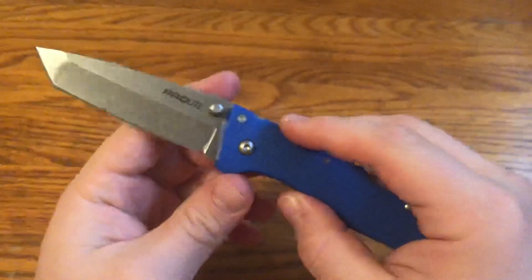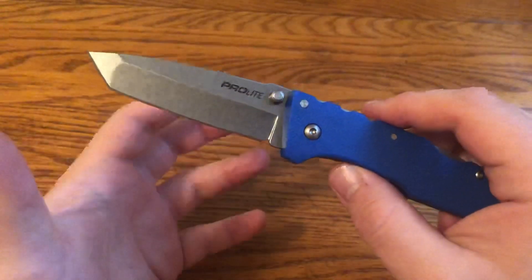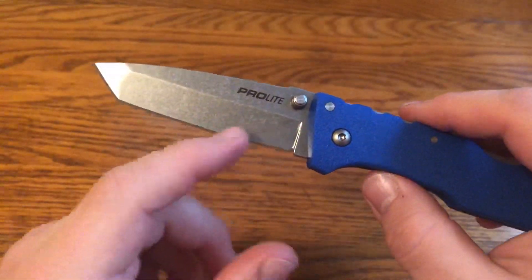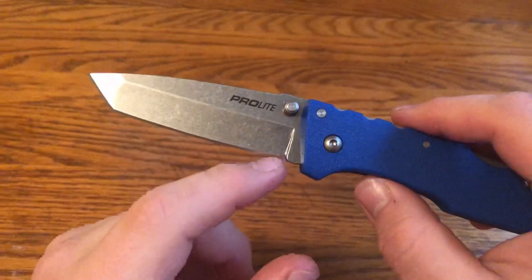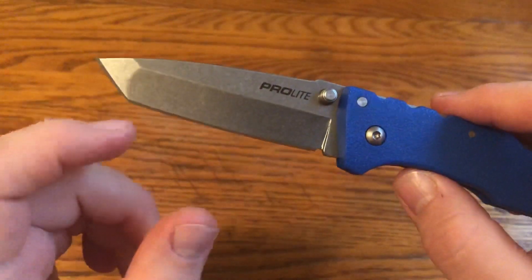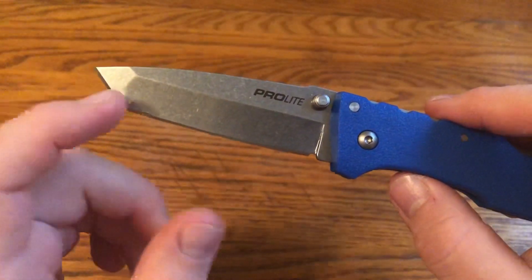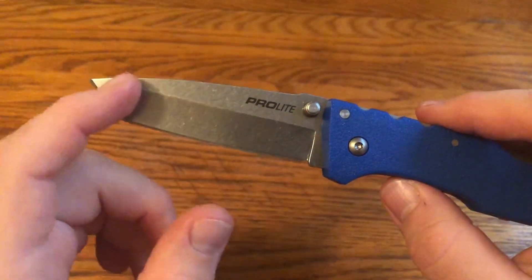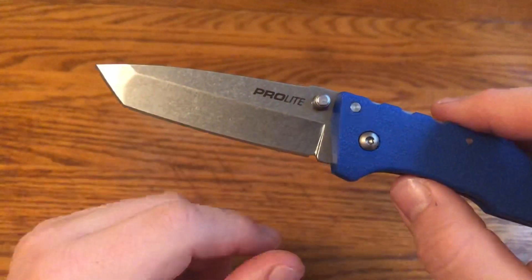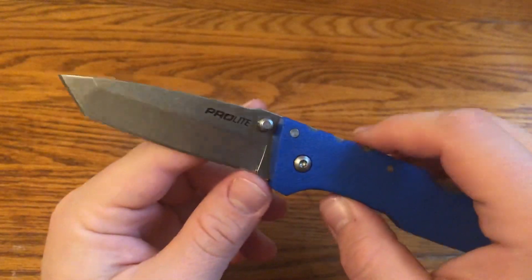To talk about the components of the design — it's a Tanto blade shape, the kind of Americanized Tanto that Cold Steel is known for. It has a slightly curved edge with a hollow grind behind it. Up at the tip, there's a point where the two edges meet, and then there's a straight edge going to the spine with a flat grind, which provides more strength at the tip.